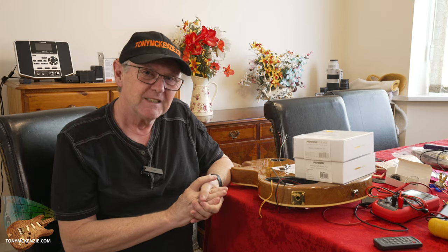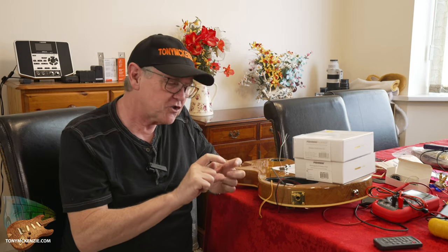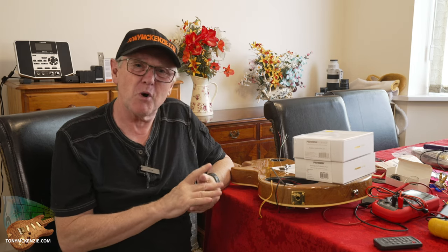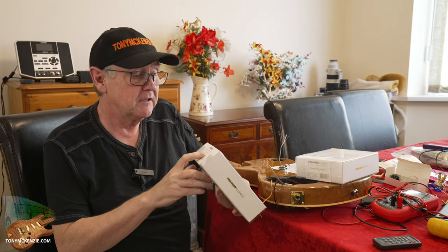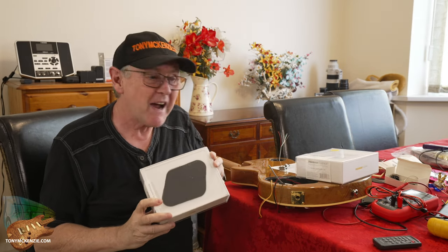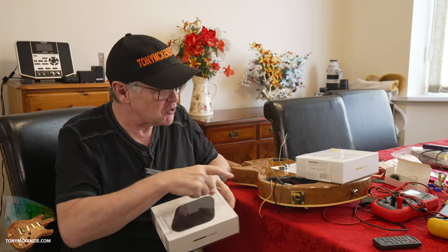There's an inherent problem with Fishman Fluence pickups — you need a battery. They don't work without a battery. Now you can put one of those square nine-volt batteries inside, of course you can do that, but I didn't want to do that because I think that it's a bit of a bodge, if you want the truth.